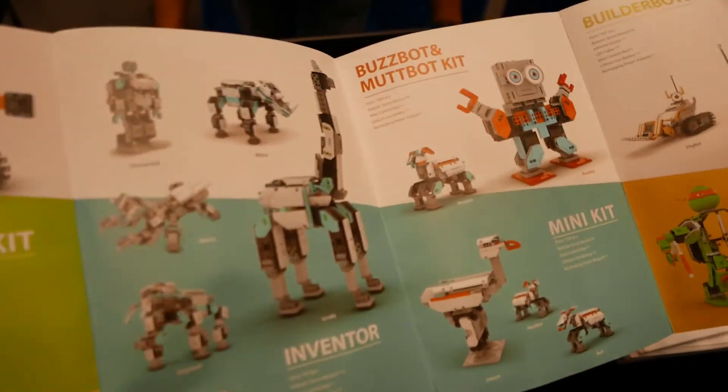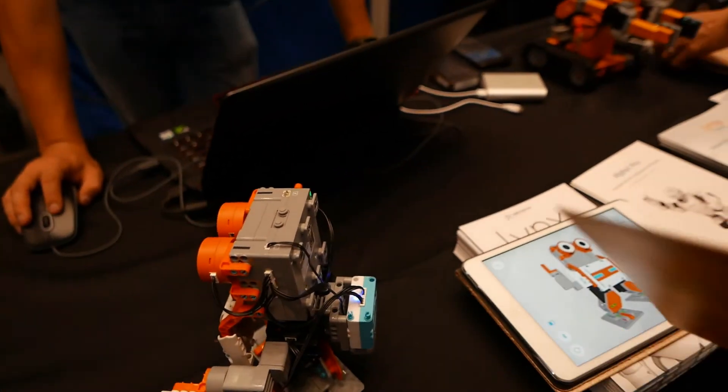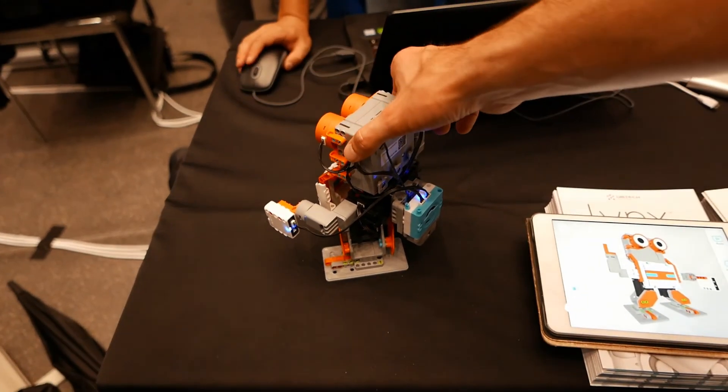And the prices? The prices for the models are between 130 euros up to 399 euros. This one is about 199 euros.